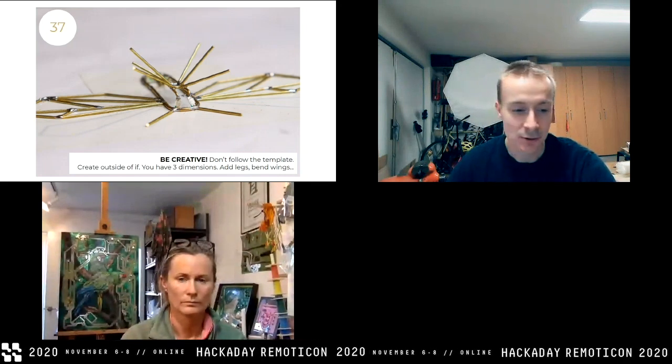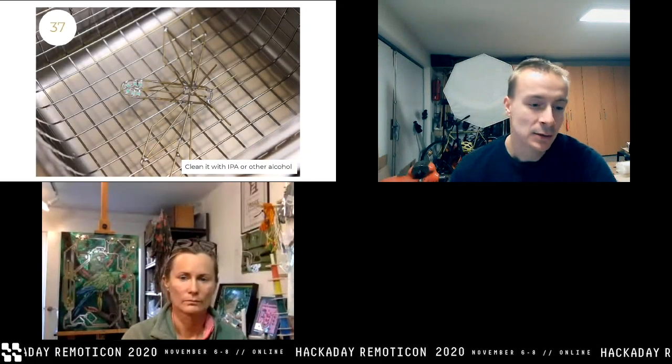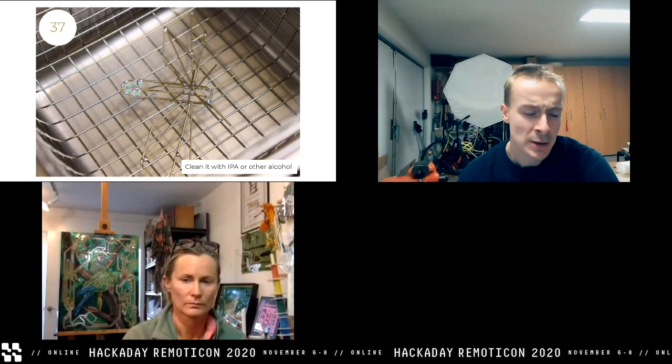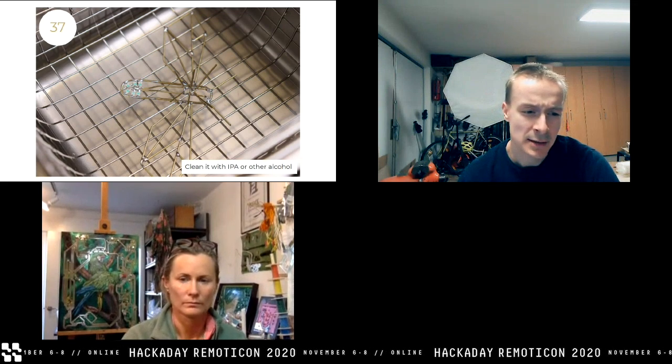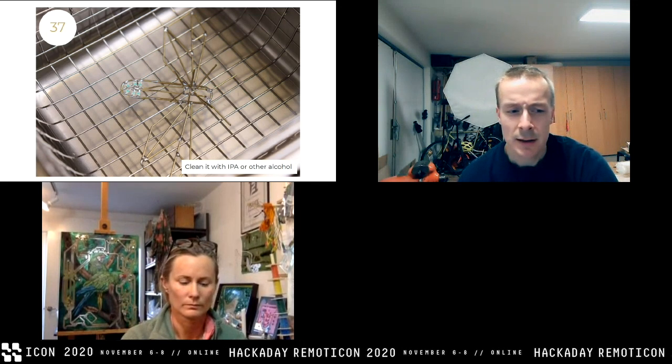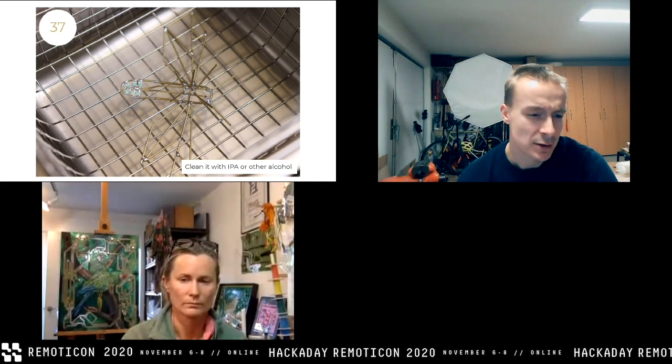I usually clean it with alcohol — IPA — at the end to get rid of the flux. I also use an ultrasonic cleaner, which nicely polishes the brass wire. So this is the final sculpture. I also added small brass plates at the end to make the wing cases, so it looks more like a firefly.